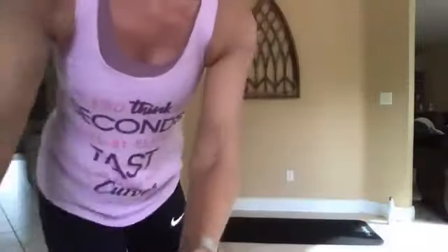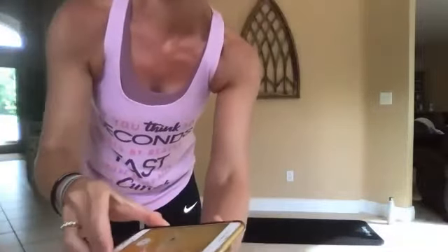Okay, get your water handy. We've got some strength training — weights are optional. Get my little timer going here, just gonna warm up.